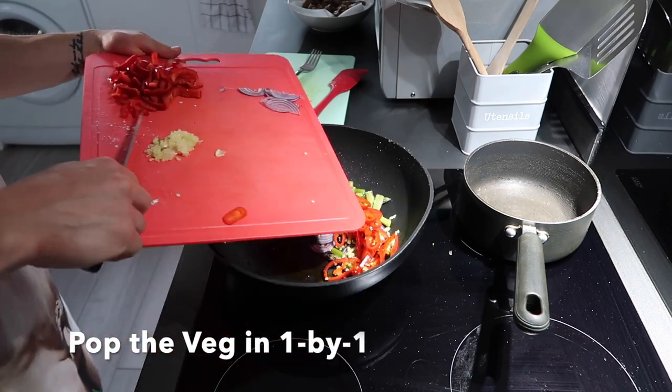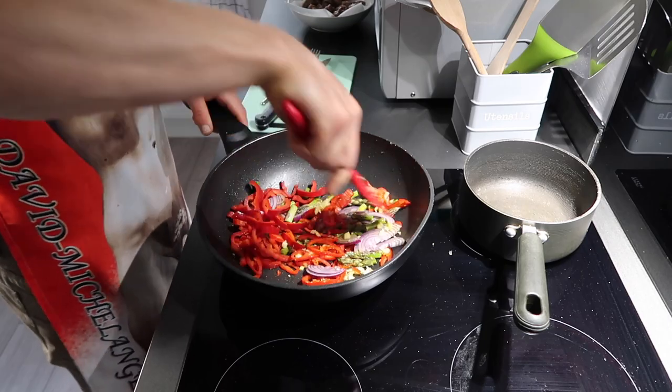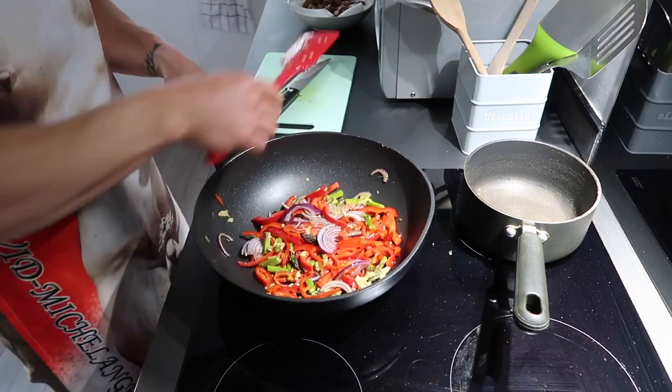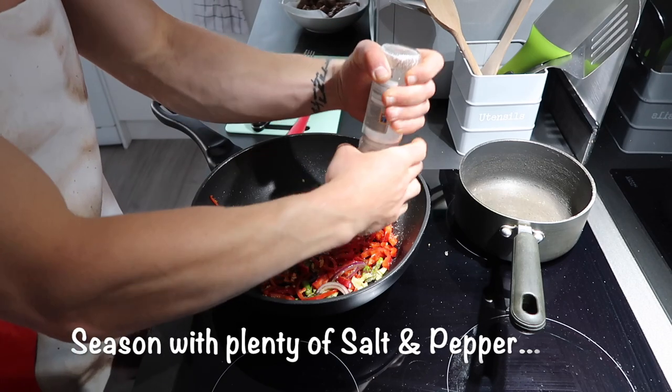Usually I'd start by frying the onion and the garlic together before adding the rest of the vegetables, but as it's a stir fry and everything is cooked on quite a high heat, I just wanted to get everything in the pan and cook it all together in this instance.